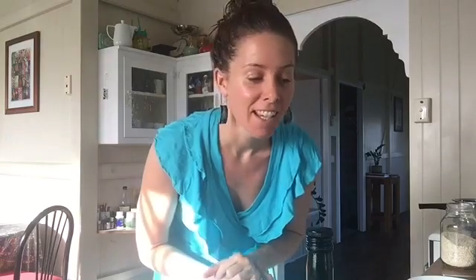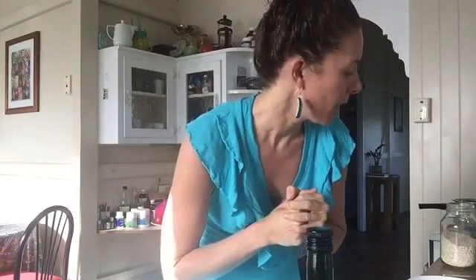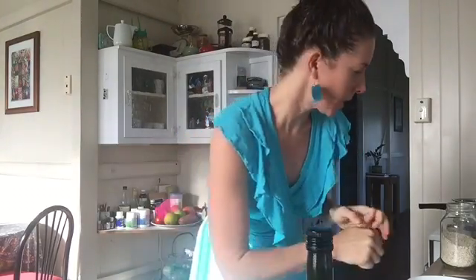Good morning! I am going to make a quinoa porridge this morning and I wanted to show you how easy it is. I think this recipe is really, really grounding. It's kind of not savoury, but it's definitely not a super sweet breakfast, which I prefer, and it's really simple. So here we go.